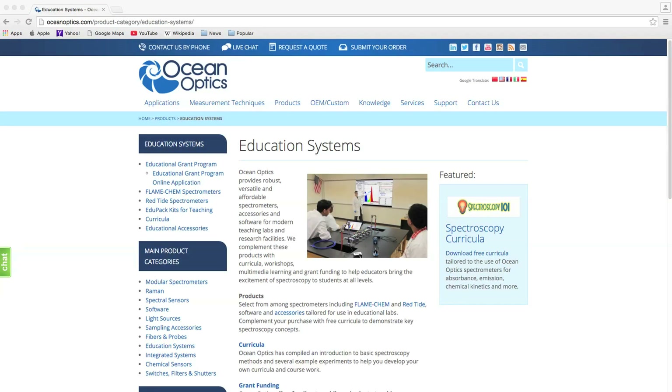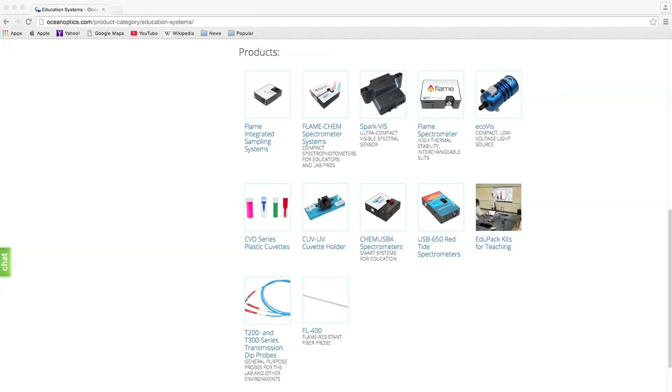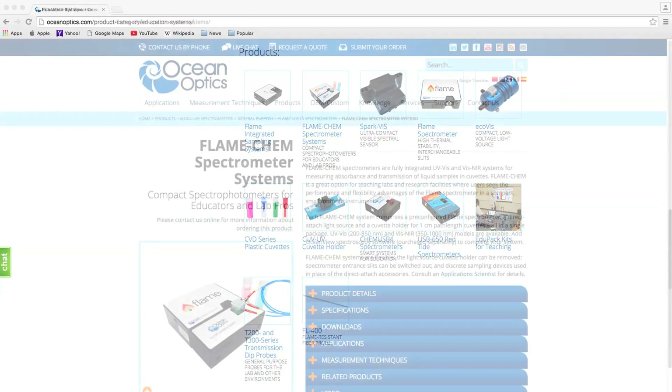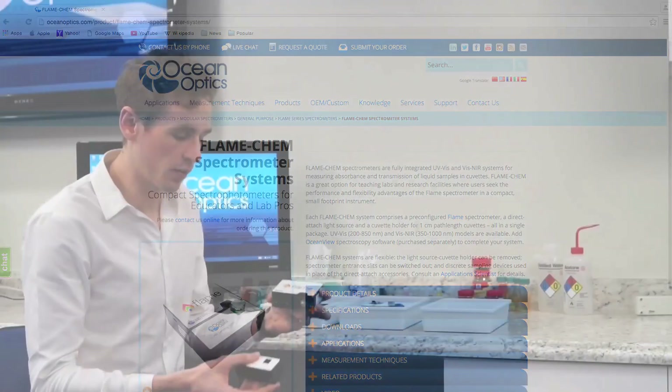OceanOptics produce a range of solutions for educators targeting high school and university students at all levels. Our solutions are small and take up less bench space than traditional benchtop spectroscopic instruments.